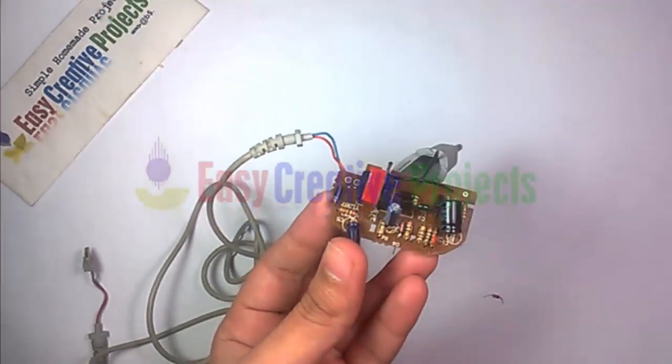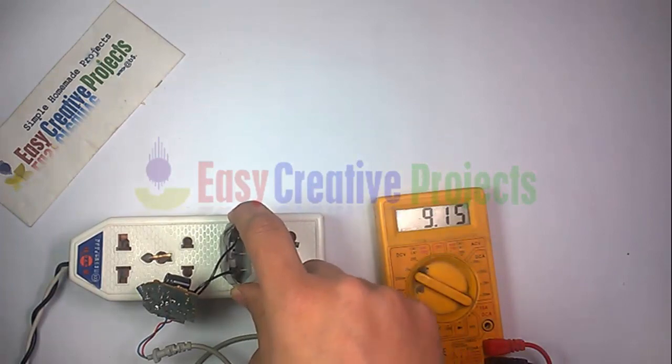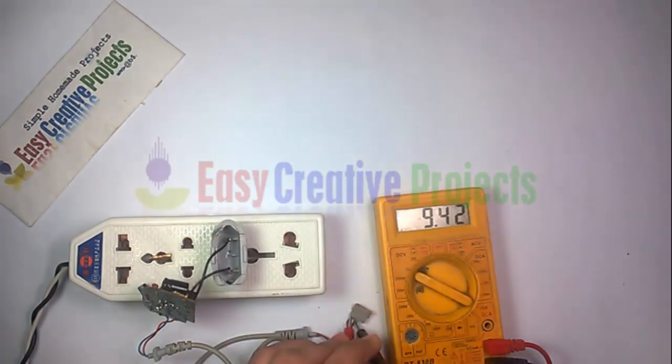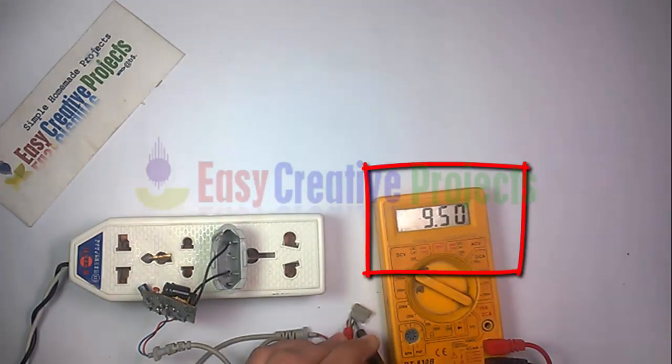The project is ready for test. You can see this time it gives 9.5 volt. Thanks for watching.